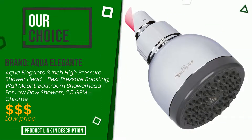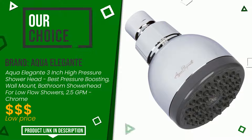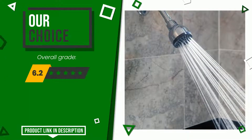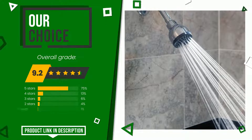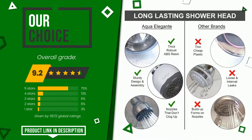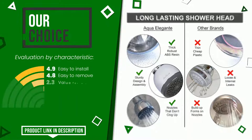Aqua Elegante made a product to which we awarded an overall rating of 9.2 out of 10. It turns out to be our best choice. Its functionalities are: easy to install, easy to remove, value for money, range of motion, durability, quality of material.